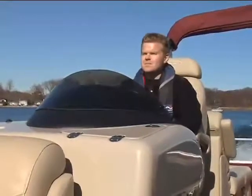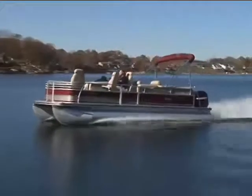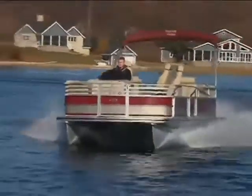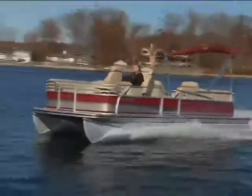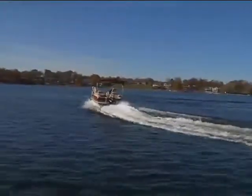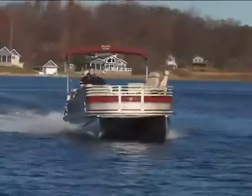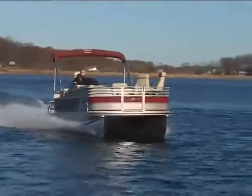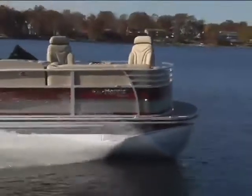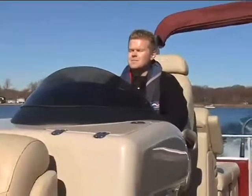You're not going to get white-knuckle performance out of this package, but you are going to be able to take someone tubing or wakeboarding. You won't be able to turn on a dime, but you will have increased maneuverability. All in all, the Solstice just felt like a strong, stable, and well-built boat. There weren't any rattles or vibrations, and you could really feel the quality and care that goes into each Harris floatboat pontoon.